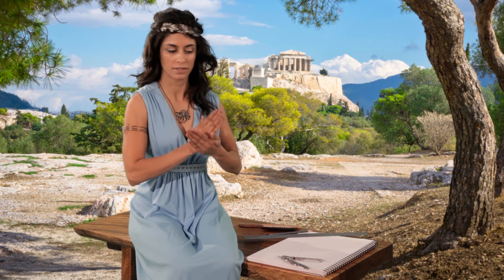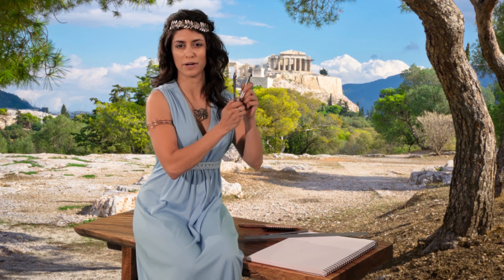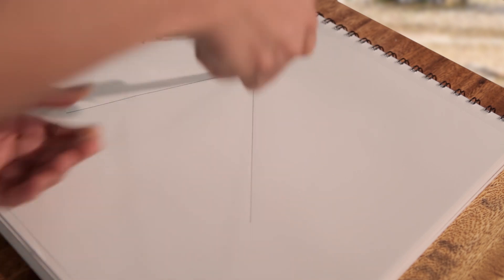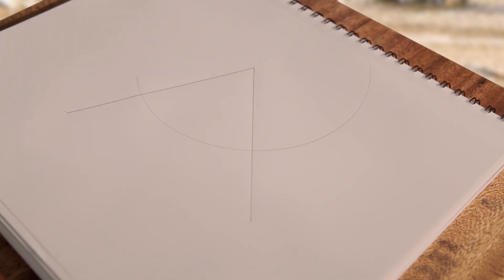Let's bisect this angle — cut it in half. Open your compass a little bit; it doesn't matter how much. Next, draw a circle centered at the tip of the angle. Draw just enough to cross both lines.